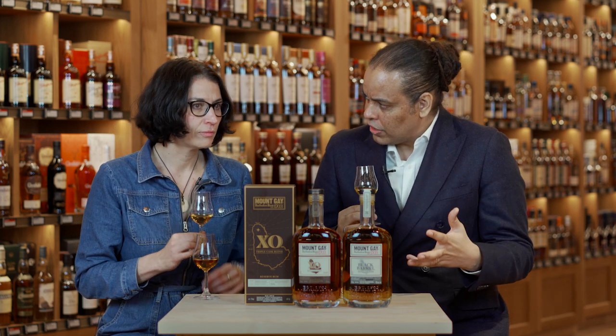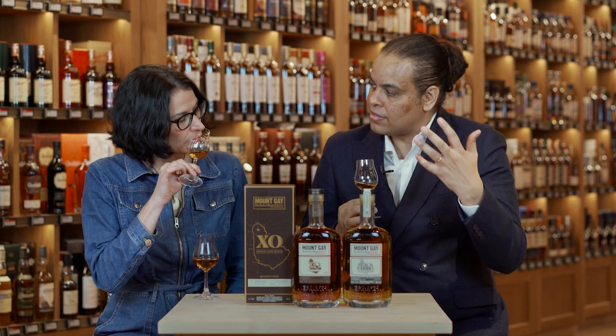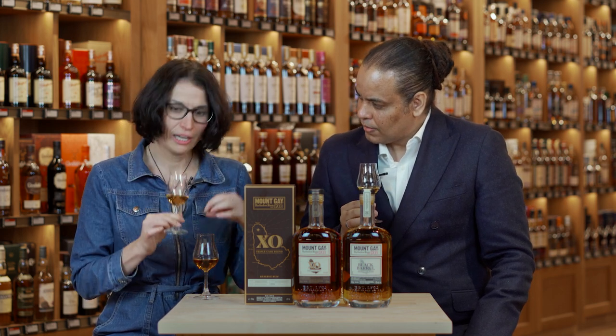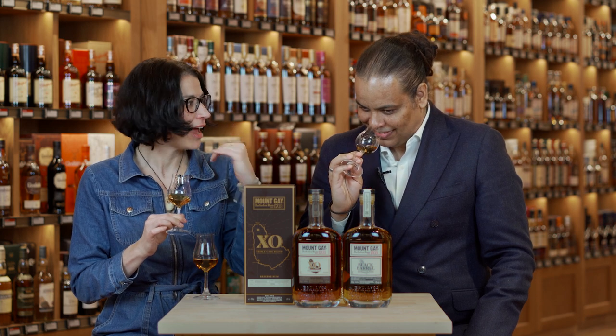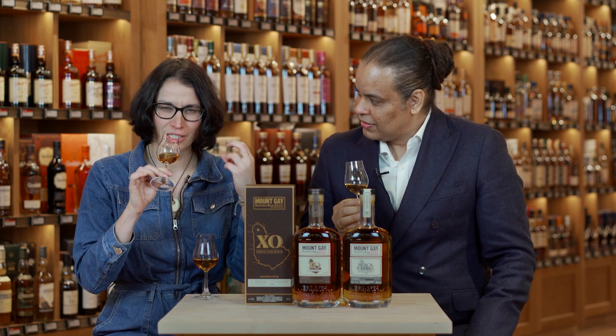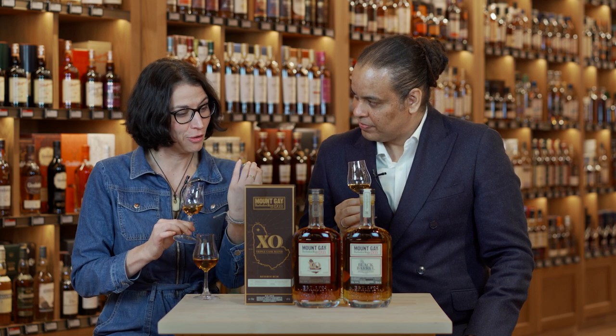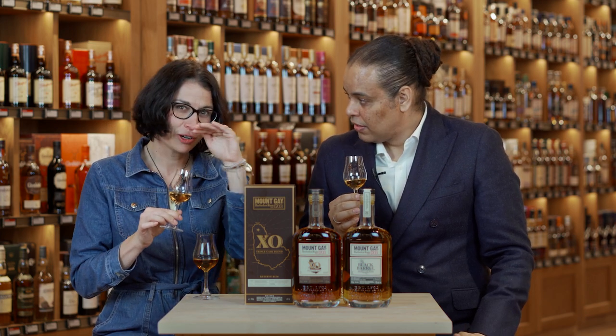I think with Black Barrel especially, because of that finishing process, there is that spice — the top spice note. I think it's a really nice sort of black pepper. And you get some really lovely, almost minerality here which I really love. There's a freshness and a vibrancy on the nose. And I think what I love about it is a hint of orange peel, just on the top note. And when you're nosing spirits, just be really careful — bring it slowly up to your nose.